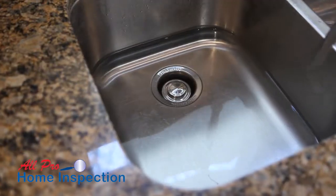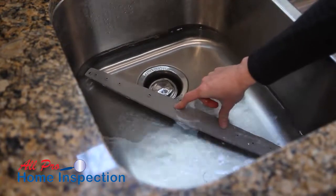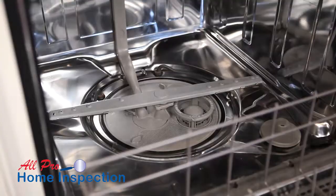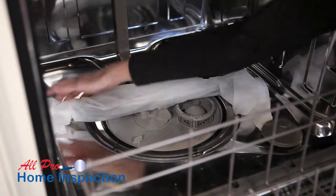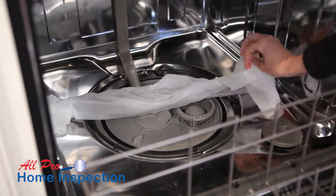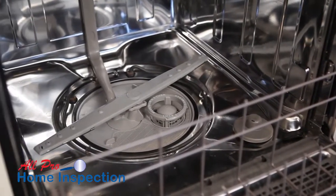If you can remove the arms in your unit, soak them in your sink in a mixture of water and vinegar. If removal is not possible, soak some paper towels in a vinegar solution and wrap them around the arms. Leave them wrapped for about 10 minutes, or longer if there is a big buildup of hard water deposits. You may have to use pipe cleaners to push the deposits out of the arms.